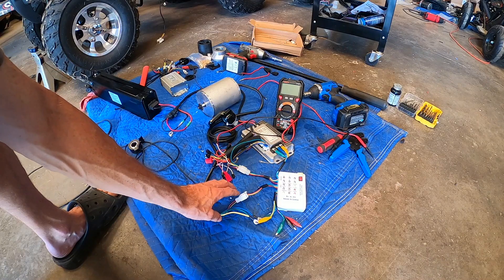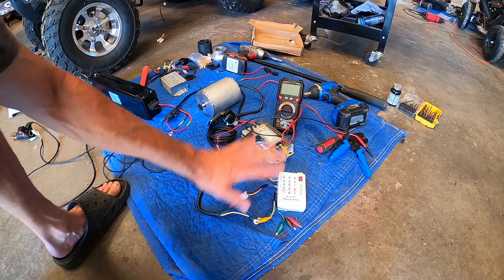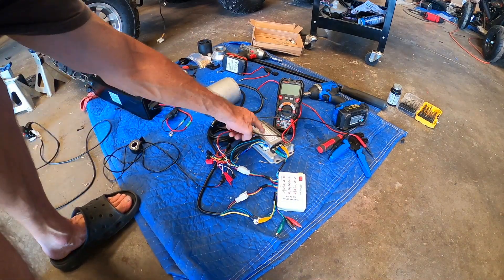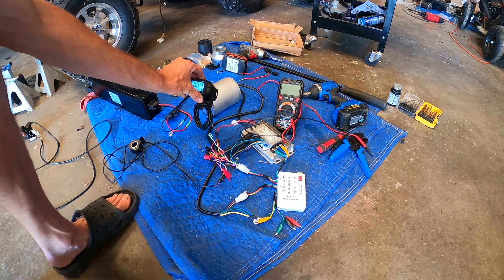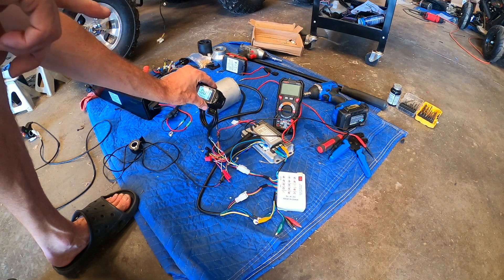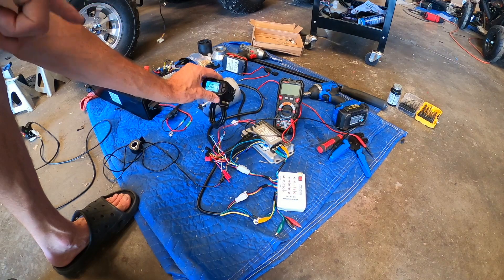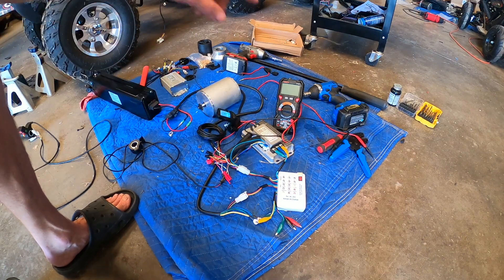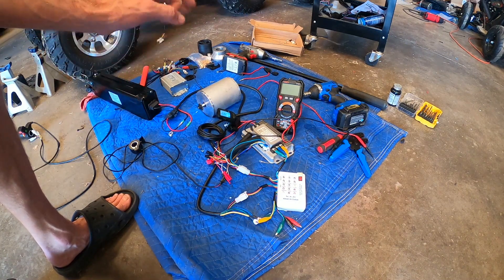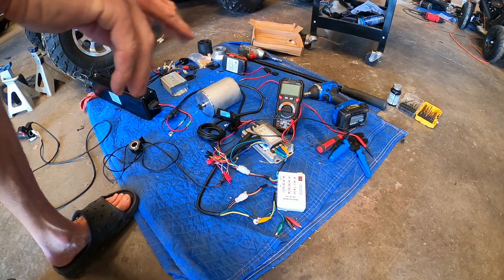It's a quick test but it is critical that when running any of these tests - whether testing the motor, testing voltage out of the controller, or testing the throttle - everything else needs to be unplugged except what's required to turn the controller on. I don't even like to run an LCD display during testing. I use a jumper to short it on, or one of the really simple ones, because anything sending bad information will corrupt your 5-volt reference across all your other sensors.